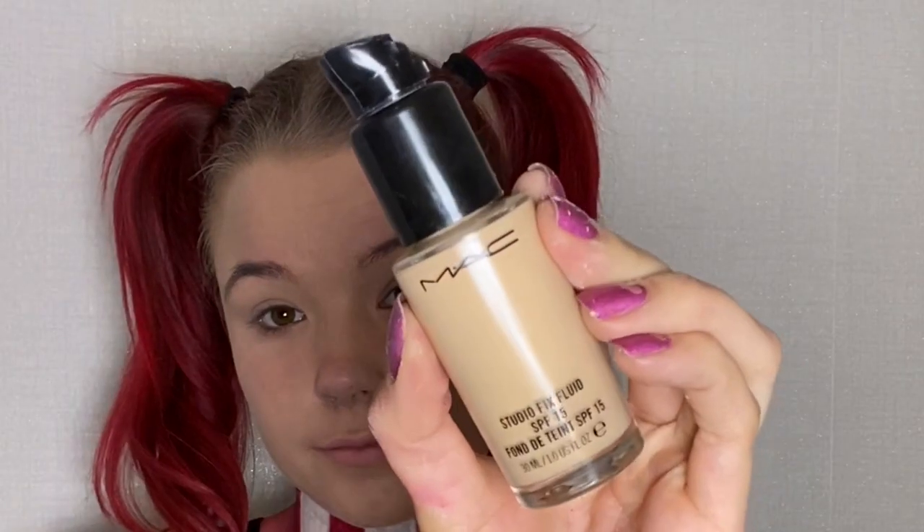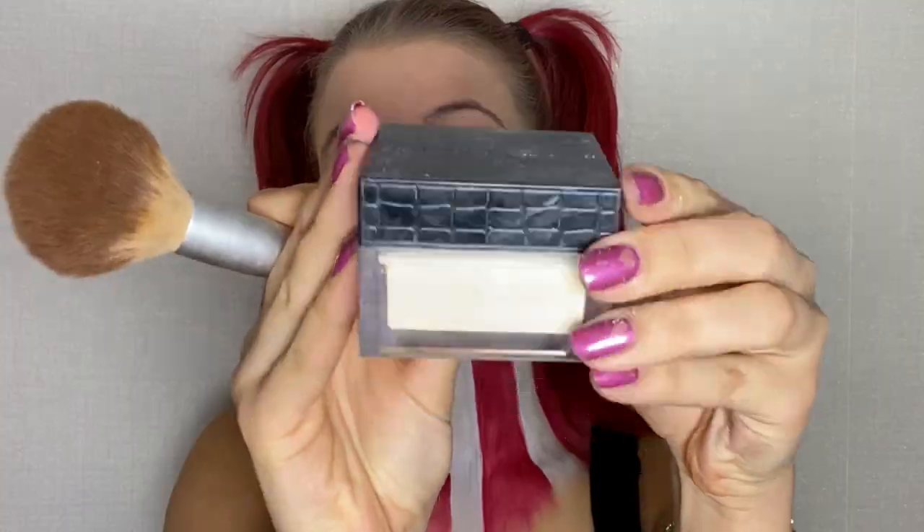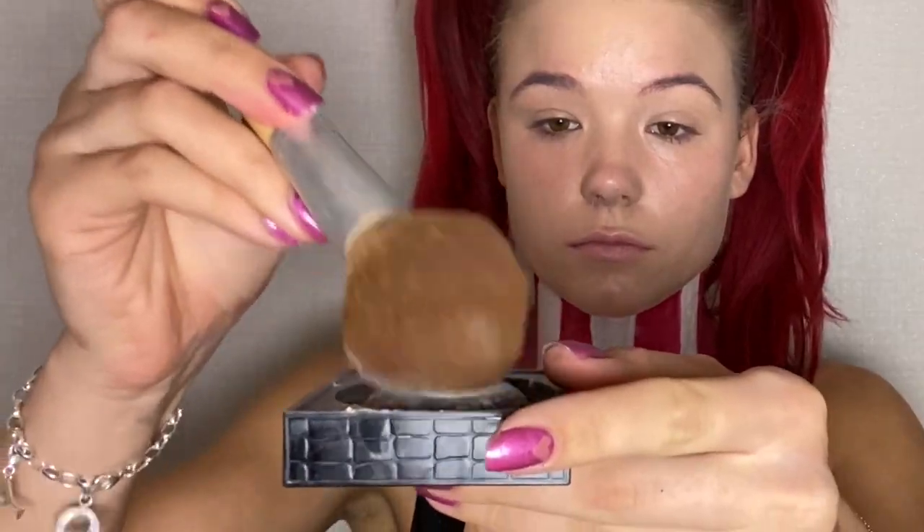For my foundation I used my MAC Studio Fix Fluid. To note, I have already moisturized my face instead of using a primer. To set my foundation I used my makeup store's translucent powder.